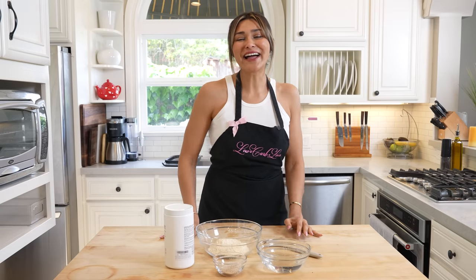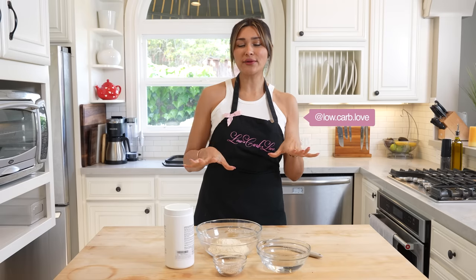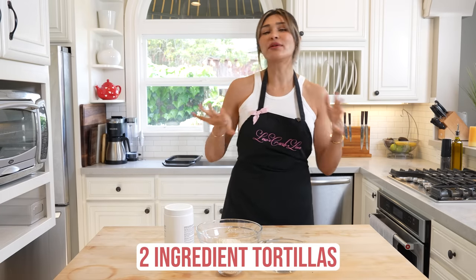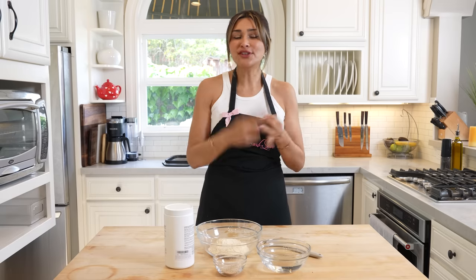Hey guys, welcome back to my channel. I'm Myra from Low Carb Love and today we are making the easiest tortillas you will ever make. It is a two ingredient tortilla that you're going to be able to use for literally anything — a wrap, tacos, breakfast, dinner, lunch, and obviously you're going to save a bunch of money.